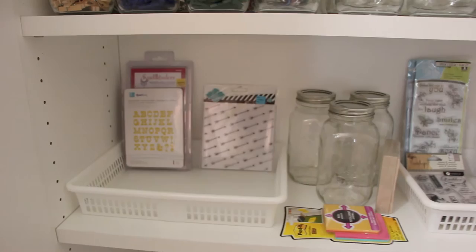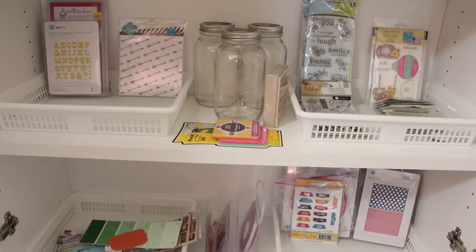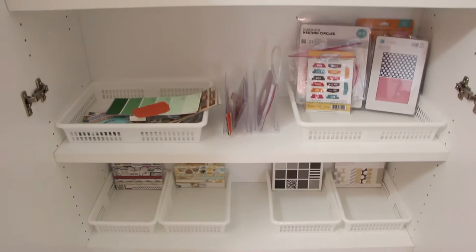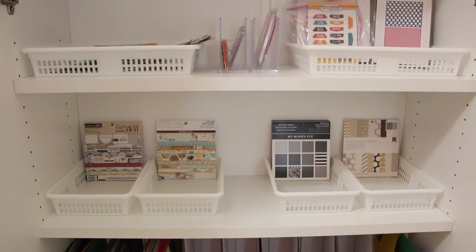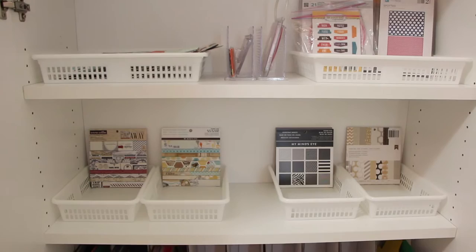This next shelf has card making supplies. I don't have very much but I'm going to start buying the odd thing here and there. I'm still working on organizing everything. These baskets are from Dollarama. Down here I have all my six by six paper pads. I got rid of all of my 12 by 12 paper pads except for a few because the shelves are only 11 inches deep.